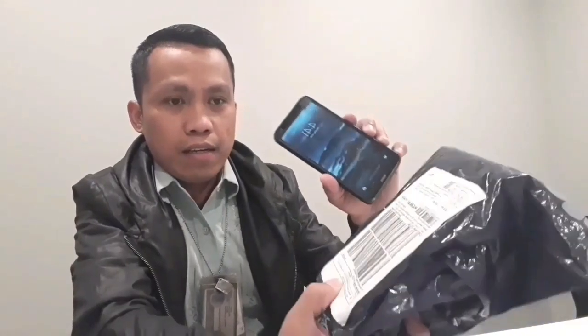Mag-unbox muna tayo ng ating mga binabas na item. Hindi tayo makalabas, hindi tayo makapag-tanim, so pag-unbox muna tayo para makapag-tanim. Unbox na natin ito. Kero tayong smartphone dito, titest yun natin — try natin ito, very effective sya sa smartphone.